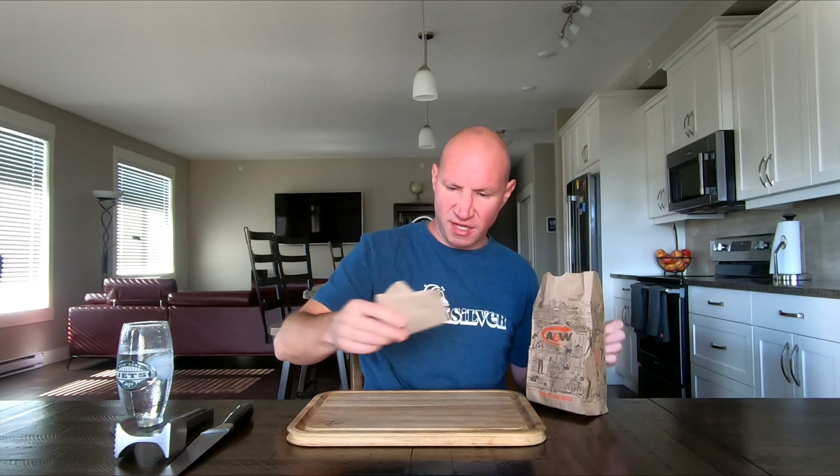Not happy about the price, but this is absolutely delicious. You bite into it and right away, because the aioli and onions are underneath, you get that strong onion and Dijon mustard taste, and then the mushroom and cheese taste comes in after. Yeah, this is one of the better things I've had from A&W for sure. I'm going to give it an 8.5 — it's delicious, just that price though.